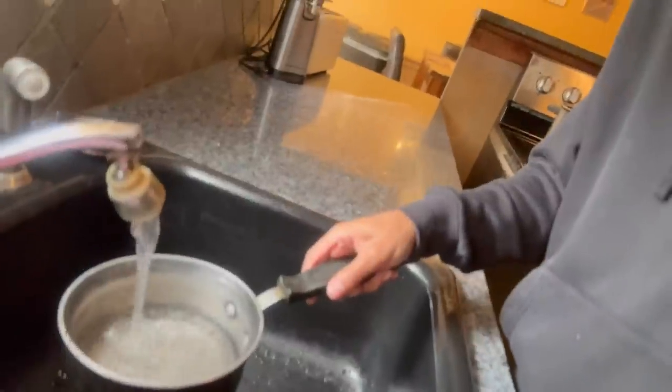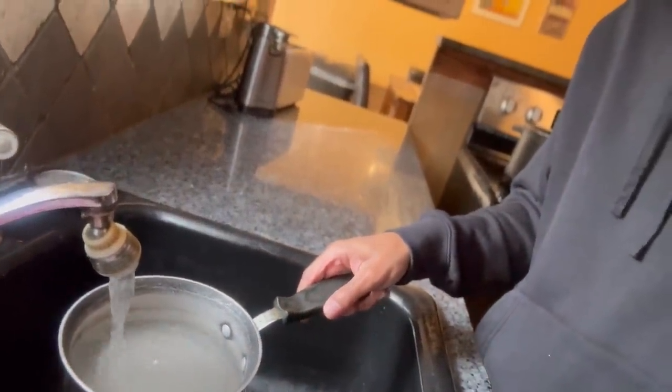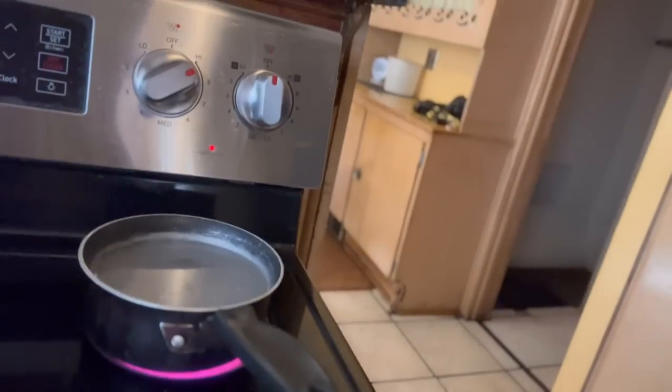First thing first, the first ingredient you need is a little pot. You need to fill it up with water — fill it up to about halfway. Then you want to put the stove on high so it cooks faster. You want to let this get to a boil. The water is heating up right now, and when it starts boiling that's when I'll come back and we'll go from there.